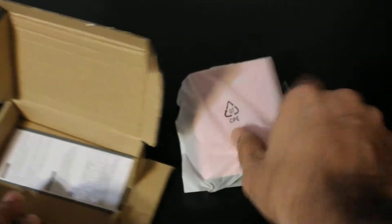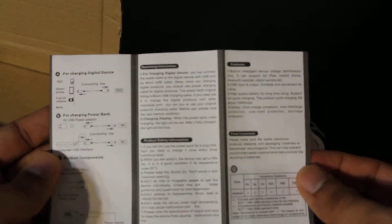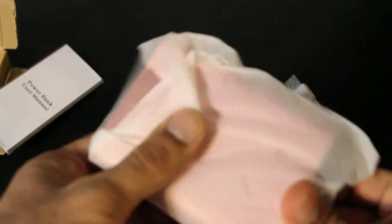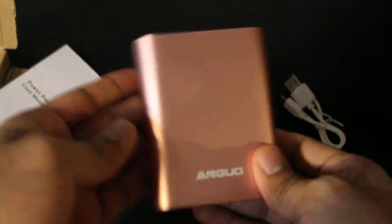You get a micro USB to USB wire — the typical cable that comes with your portable charger. This is the actual charger, and we'll look at that in a minute. And this is the user manual, which basically shows you how to use it.